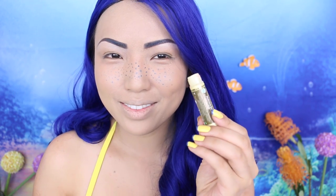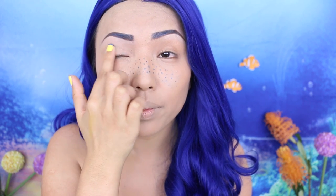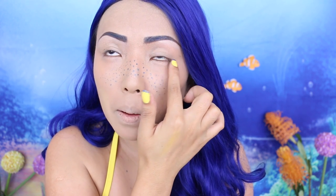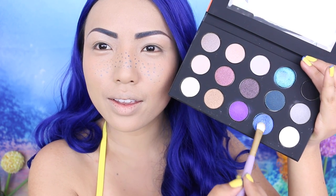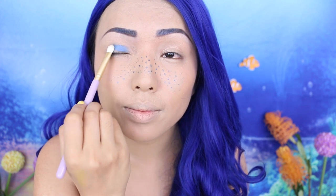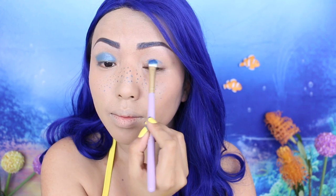Moving on to the eyes. I heard that synchronized swimmers like to use chapstick to keep their makeup on. And I also have this NYX Proof-It Primer — I'm gonna use that and start applying it on my lids. Then I'm taking these bright blue eyeshadows from my artist palette and applying it underneath my crease. I'm kind of trying to make little blue tank fishies on my eyes.